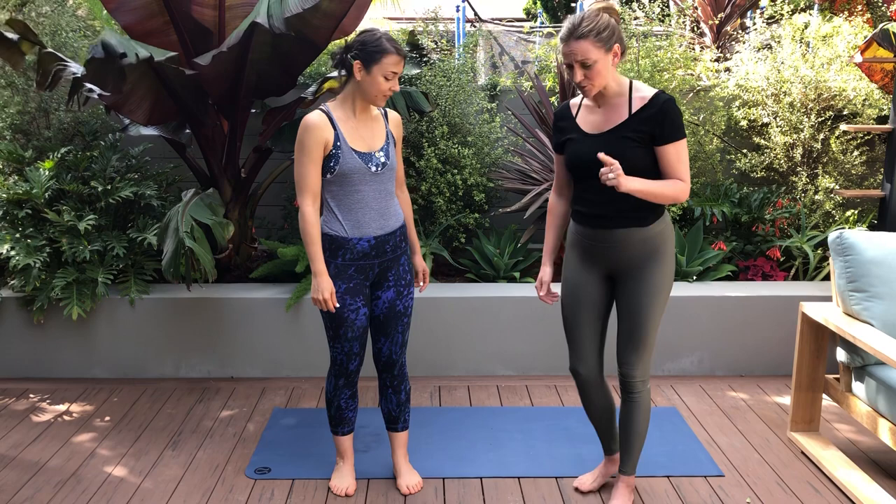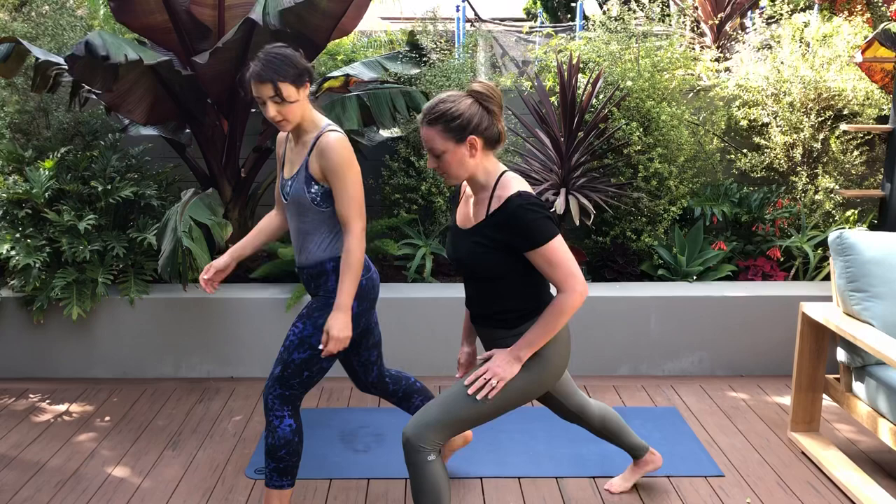We'll come into that lunge again. Take your left foot forward, right foot back. I want your knee directly over your heel, so your knee is around a 90-degree bend here.